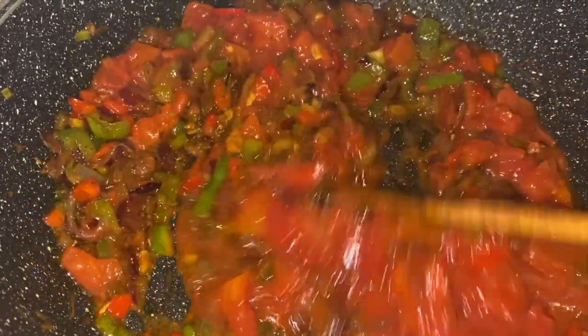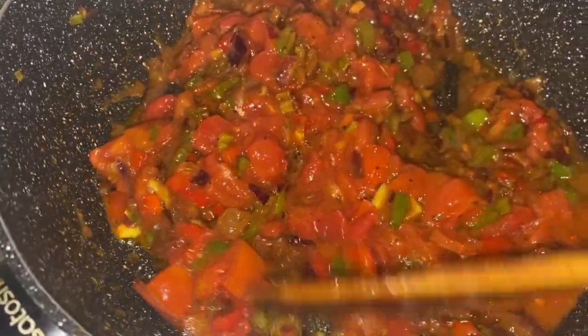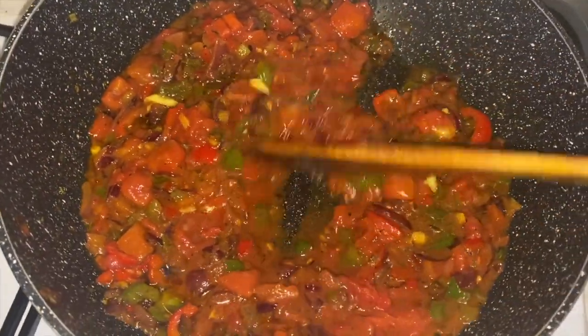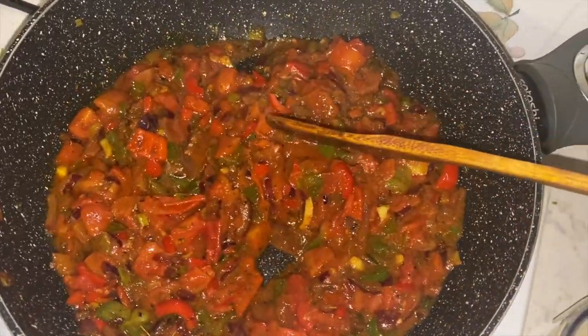Keep stirring for 10 minutes until the chopped tomatoes are cooked. You can start to add a bit of water once it starts to thicken, but 10 to 15 minutes will ensure that the sauce has cooked thoroughly and that you won't have a bitter taste.